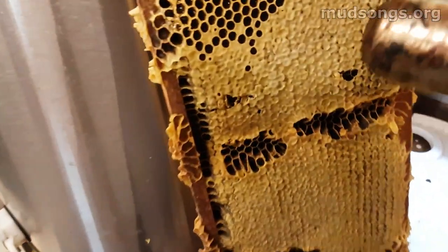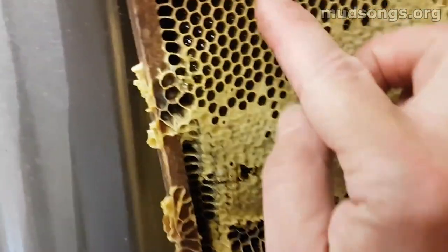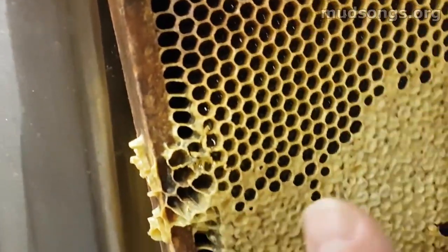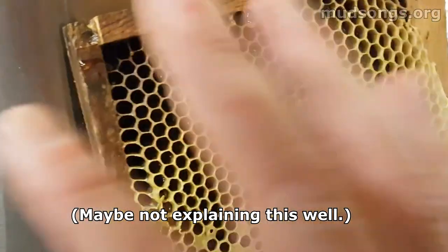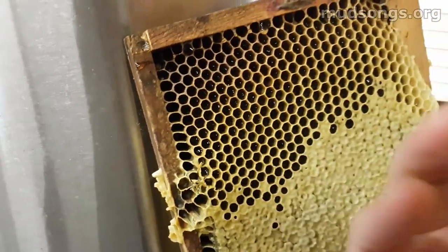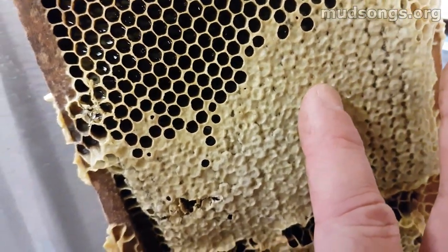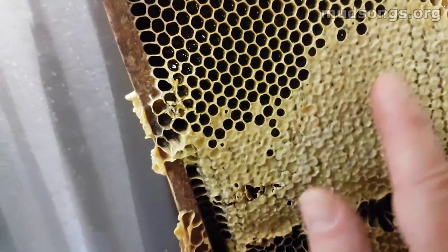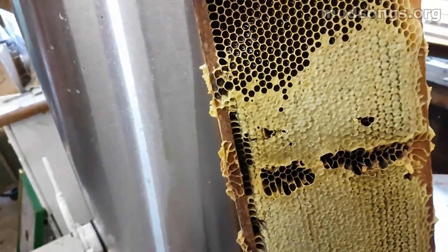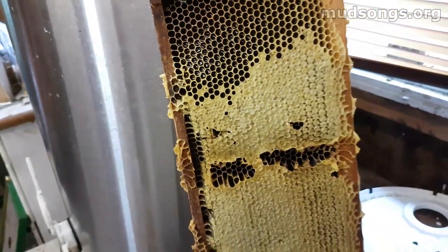This only works with what are called dry cappings. Dry cappings are basically — imagine a mason jar or a jam jar, and each one of these cells is the jar. They seal it with wax; that's the lid of the jar. Some of the jars are full all the way and the honey is squishing up against the inside — that would be a wet capping because it's touching the honey inside. A dry capping is basically a lid on a mason jar, but the honey isn't touching the wax capping. Because it's not actually touching the honey, it melts off really quickly. Whereas if the honey was backing the capping, it wouldn't melt at all, and you'd have to scrape it off or use a hot knife.